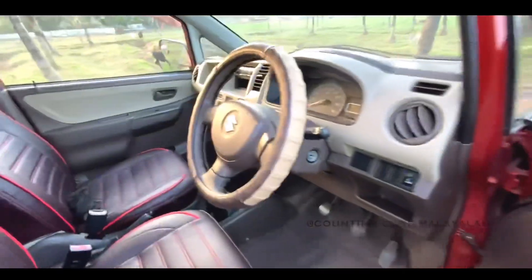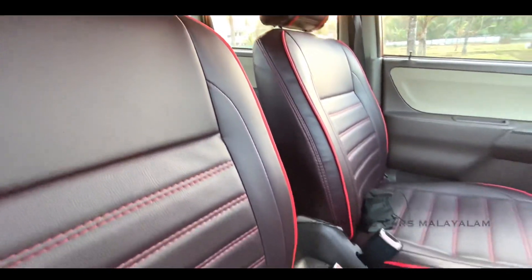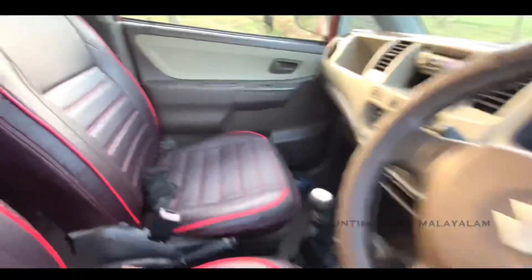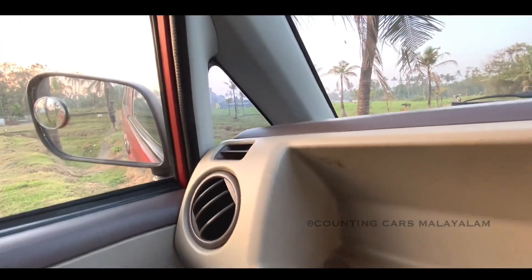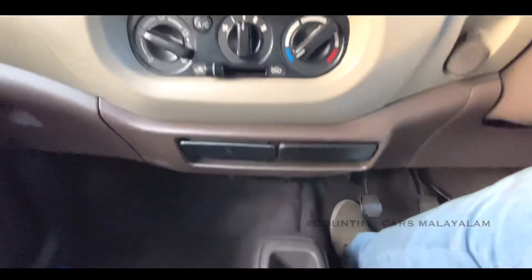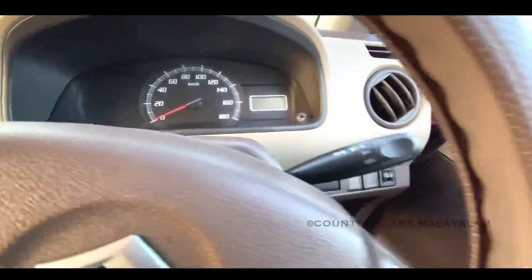Let's check the door and open the door. Let's check the interior doors. This is a highlight here. There are seats in the front and rear seats. Here we are going to need a clean look. There are seats in the front and rear seats.